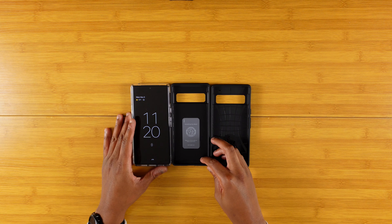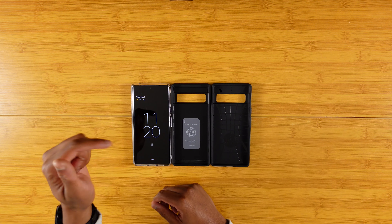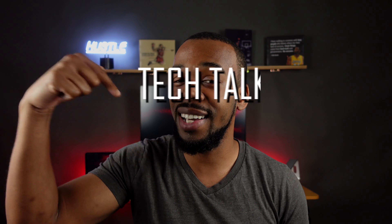Shout out to Spigen. Spigen Showcase here — I'll drop the links down in the description box below. So that was the Spigen Showcase with the Ultra Hybrid, the Liquid Air, and the Thin Fit. Let me know which one you liked best and which one you would rock on your Pixel down in the comment section below. As always, this is Ike's Tech Talk — thank you so much for watching, have a great day, I'll catch you all in the next video. Peace.